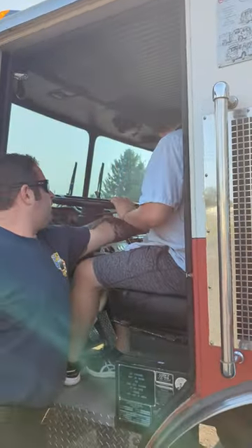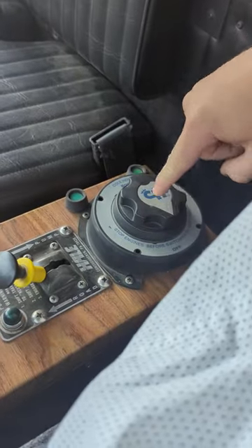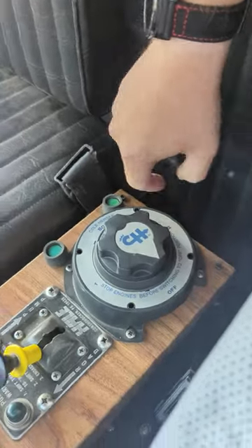Here's Michael. So right here, that round switch, that's the battery switch. It has two sets of batteries, one and two. Yep, go to both.